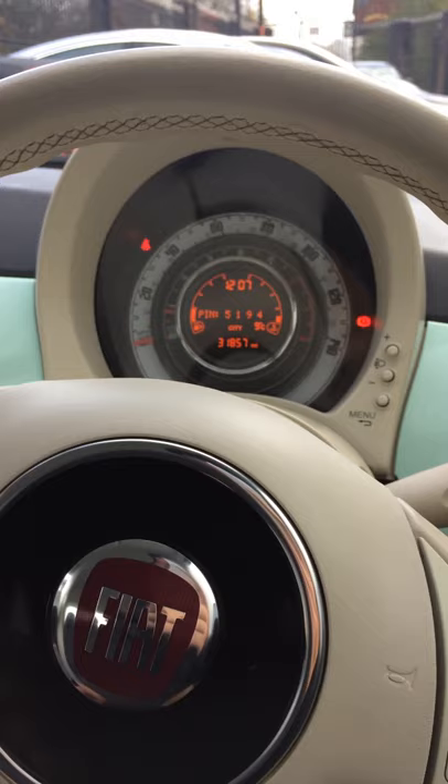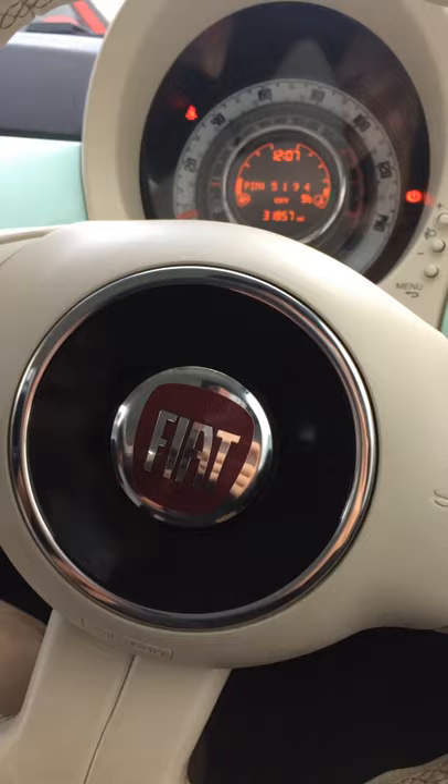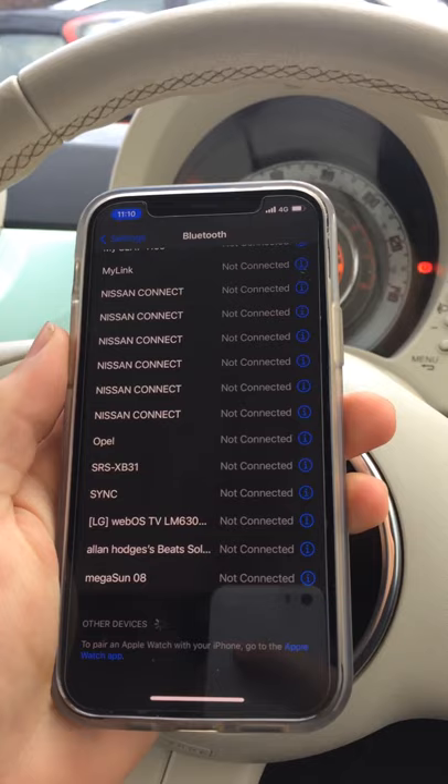This can be a bit time-consuming but it should eventually pop up, which it does. Press that, and it'll come up with the PIN displayed on screen, which is 5-1-5-1-9-4. Then allow that to connect.